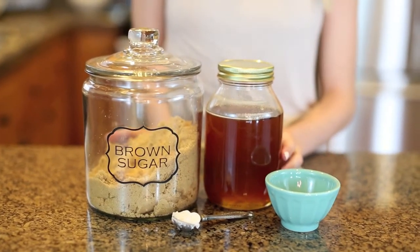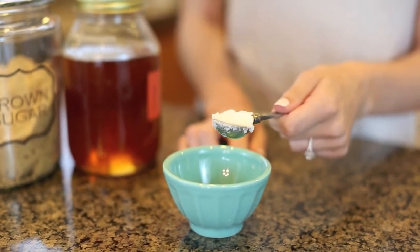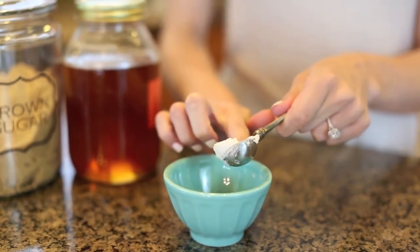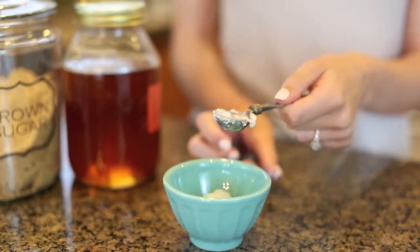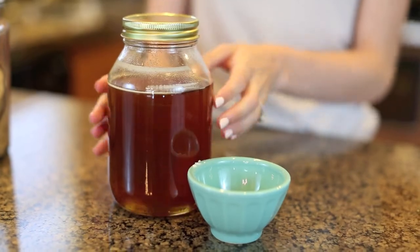And then you're going to need coconut oil. So the first thing you're going to do is take your one teaspoon of coconut oil and put that in your bowl. If you don't have coconut oil, you can use any kind of oil like olive oil or whatever you have. So the next thing we're going to do is take a teaspoon of honey.